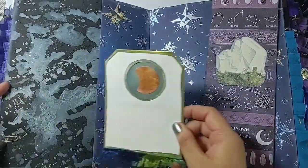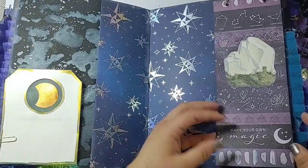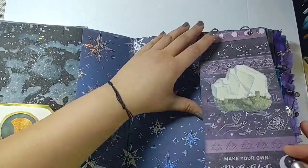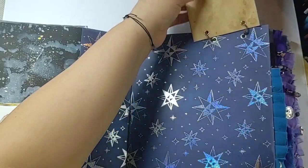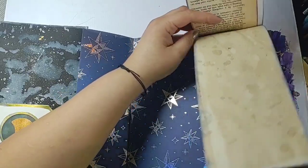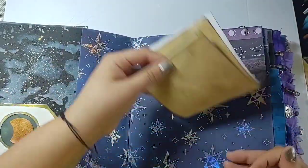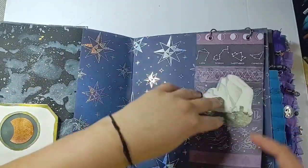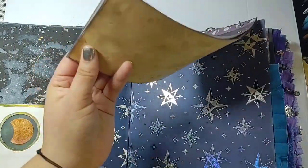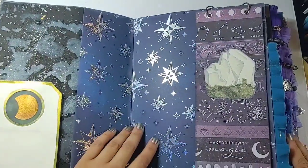Another moon phase card and then there are two little notepads attached with tiny jump rings to the page. Each flips up and has book paper and some cutoffs of coffee-dyed paper. You can journal on them, and because they're on jump rings you can take them out, jot notes somewhere, and stick them back in — a fun little addition inspired by Katherine Scraps.